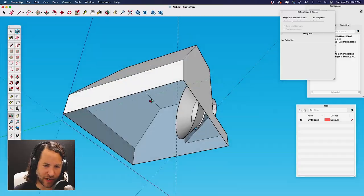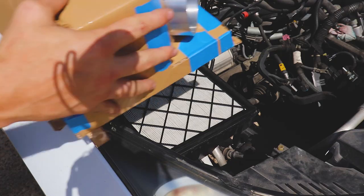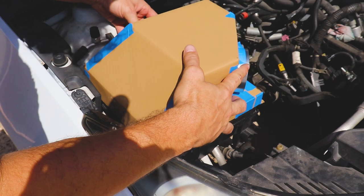In this video, we're going to make a custom true cold air intake. And because I've never done this before, I'm sure we'll make some mistakes along the way, but we're not going to hide them. Stick around.